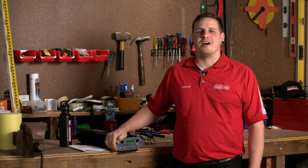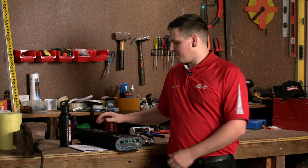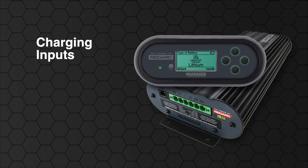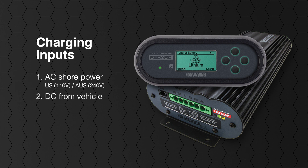First off, we're going to start with the main charging assembly. This unit is the brains of the system. The Manager30 has three inputs to charge your 12 volt dual battery system: mains AC voltage, DC from the vehicle at 12 or 24 volts, and a solar input.